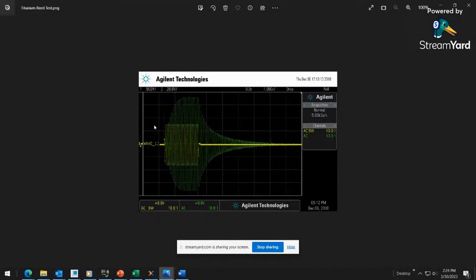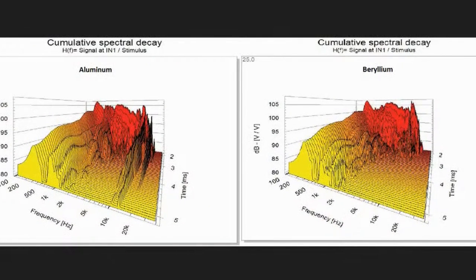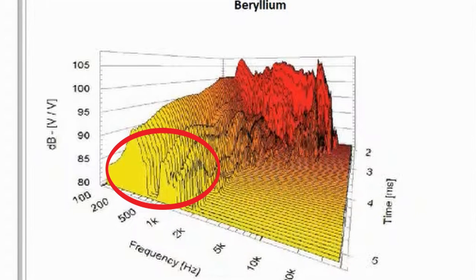What does all this mean? It's all about cumulative spectral decay — those waterfall plots. Here are some typical waterfall plots of compression drivers using an aluminum diaphragm versus a beryllium material. You can see beryllium offers much better performance than aluminum. Aluminum is actually even better than titanium in this regard. But even beryllium isn't perfect — we can still see low-frequency ringing occurring for a good five milliseconds beyond the excitation for the beryllium material.